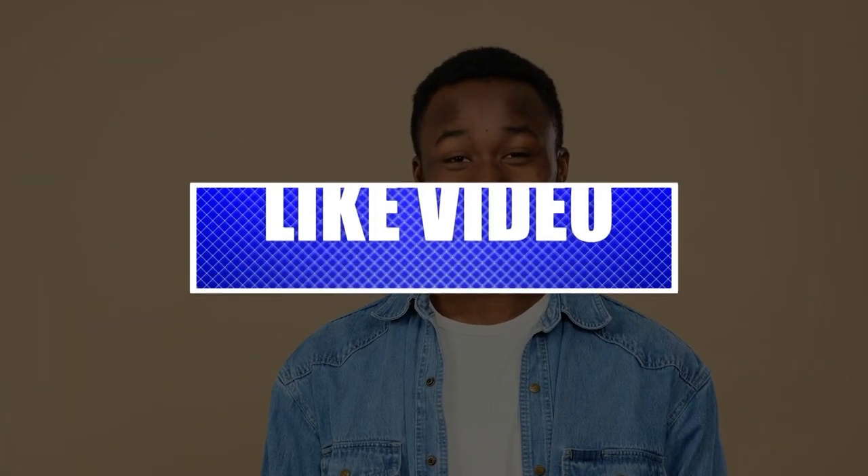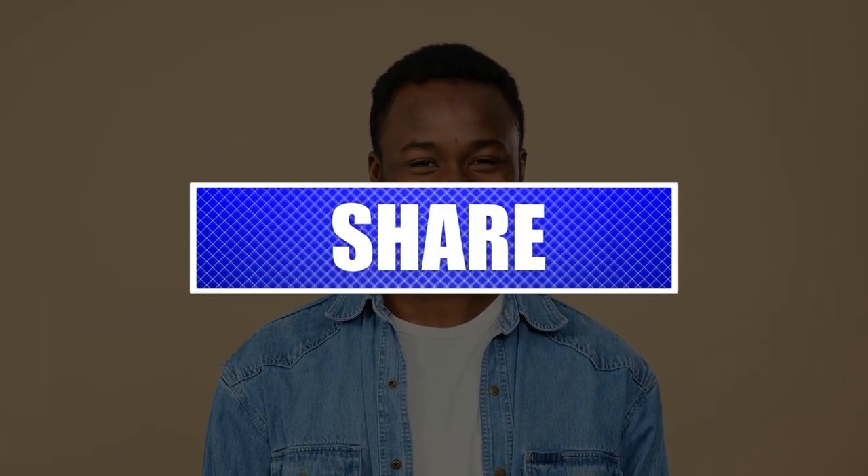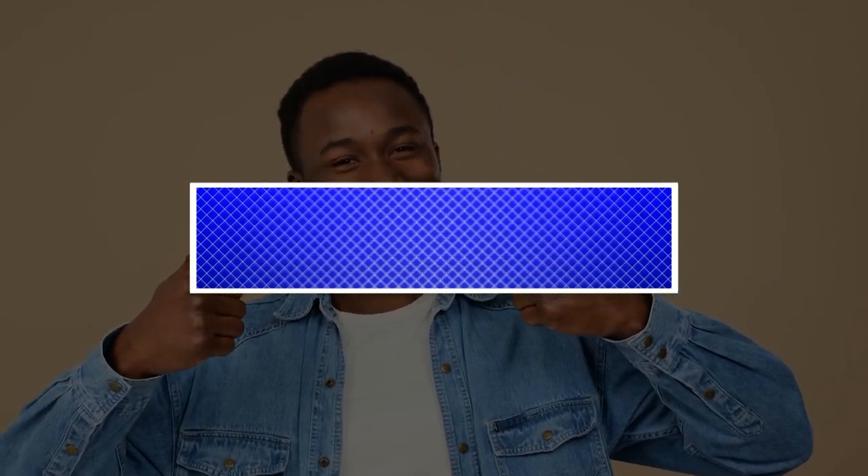Please like and share our videos to help those who might have the same issues so that we can help them too. Once you're done, let's begin.